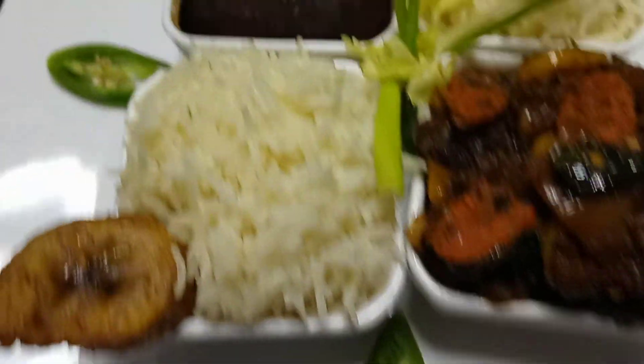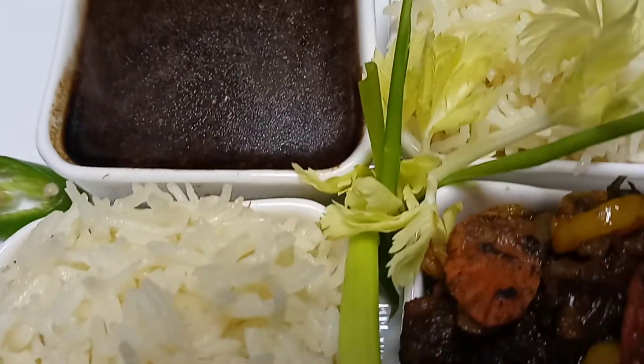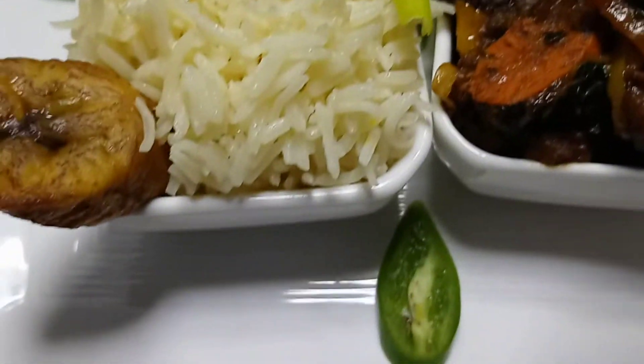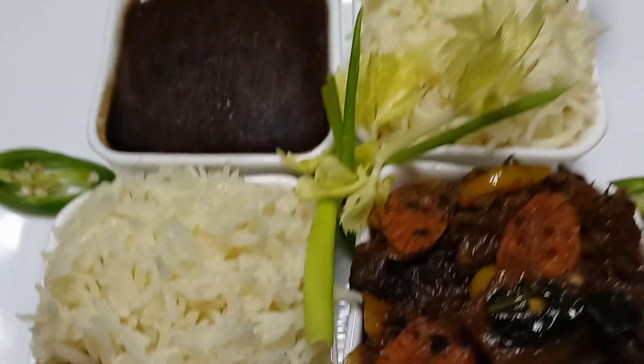I used the same black beans I made for the rice and beans, left some for the next day, and all I did was blend it and make a sauce with it — it's like a beans purée.